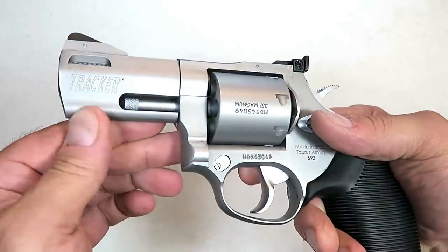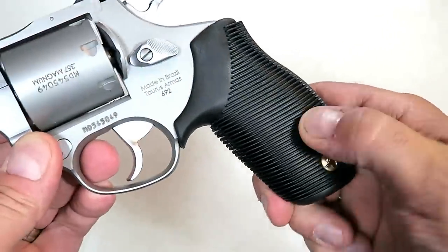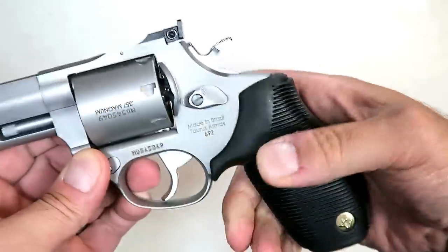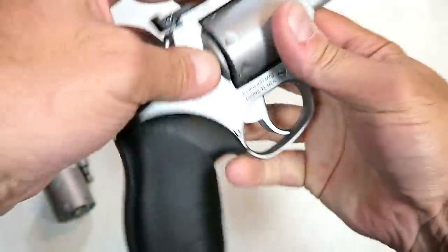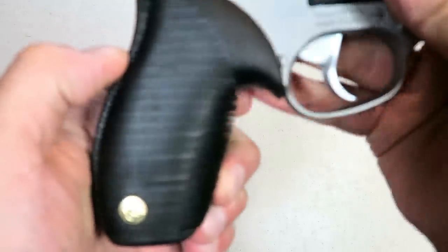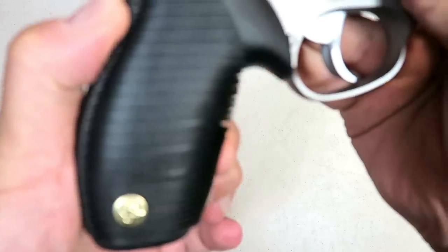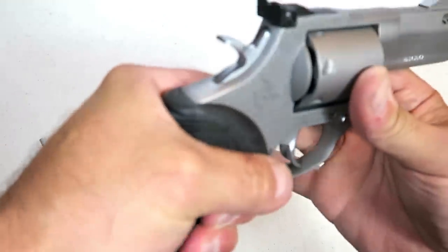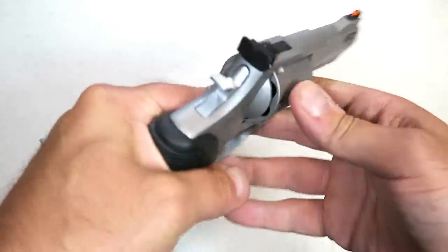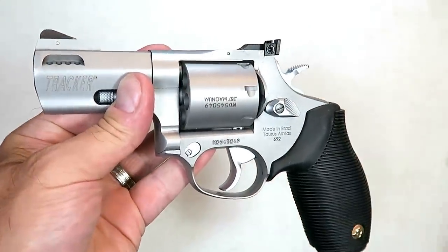Full underlug, seven rounds, and the grip is kind of a spongy rubber. That'll take up some of the recoil. I'll be interested to see what aftermarket grips are available, but you can see it's got the lines of rubber that give it a little spongy feel, and that will certainly help out with the 357 Magnum.